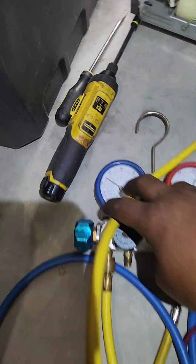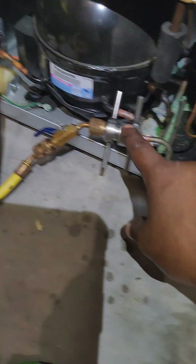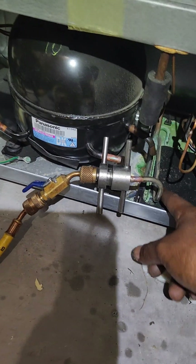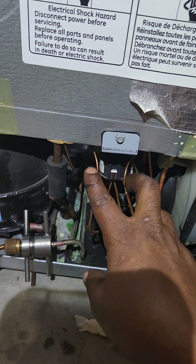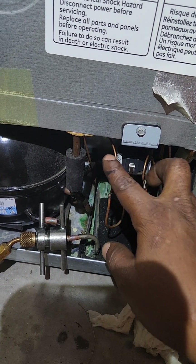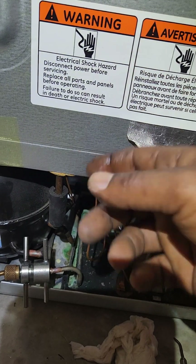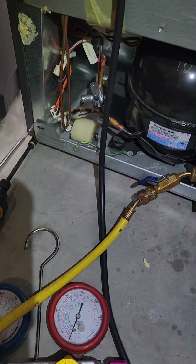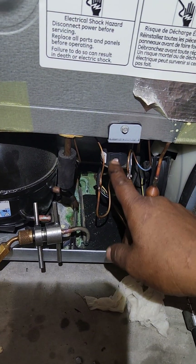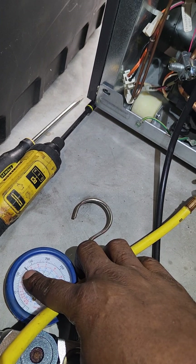You can see my gauge here — about 125 PSI roughly on the low side. It's going into the discharge tube that's going over to the condenser. And you would think, whether one or both of these capillary tubes are discharging into the evaporator, since I cut both sides of the capillary tube on both evaporators, the pressure should be going down — but it is not.